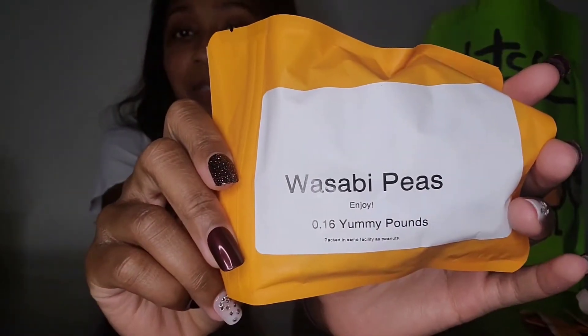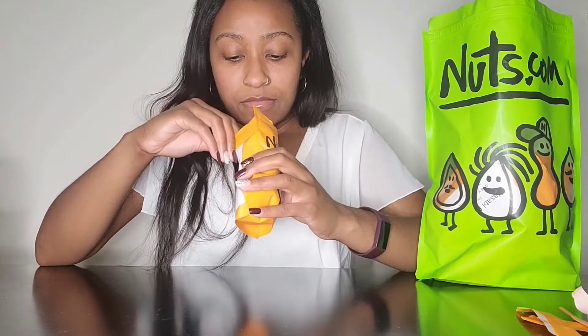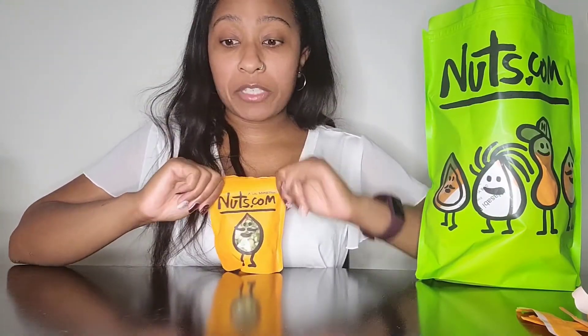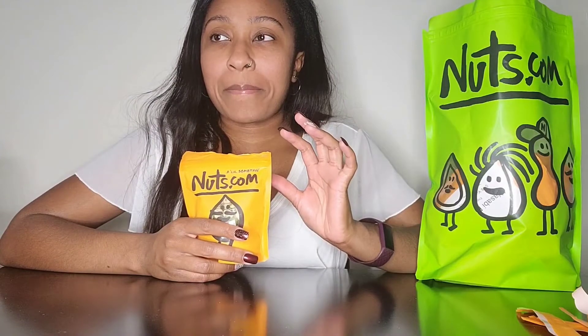Alright, we're on a wasabi kick right now — Wasabi Peas! They look like peas in a coating. Let's open that up. I can smell the wasabi in here but not as strong as the peanuts. You can see they're just peas coated. Oh wow, that has more of a wasabi kick than the peanuts do. It doesn't smell as intense, and I don't know why in my head I'm expecting these to be a little soft — they've all been crunchy. Especially the peas: it's almost like biting a crunchy shell and then you taste those.